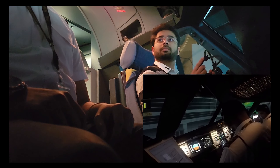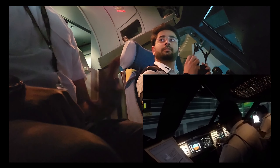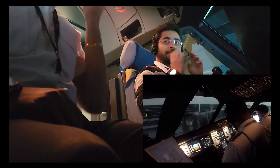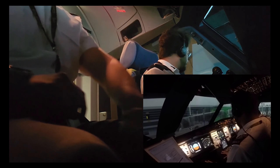Once the boarding is done, the aircraft initiates the pushback, and while the pushback is being done, we make the aircraft ready for the engine start.